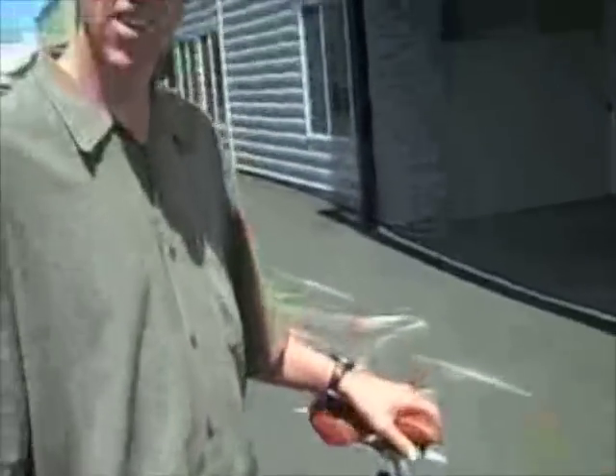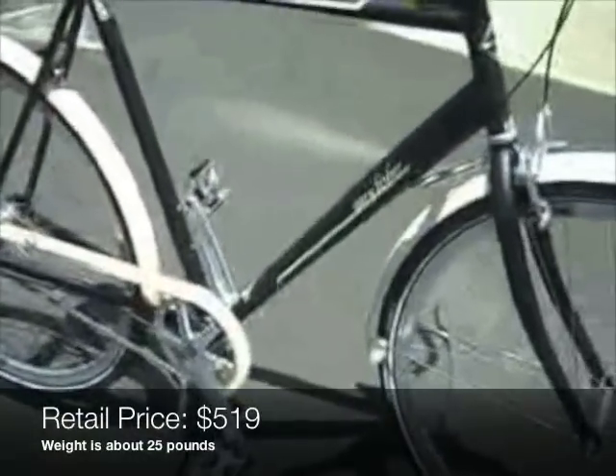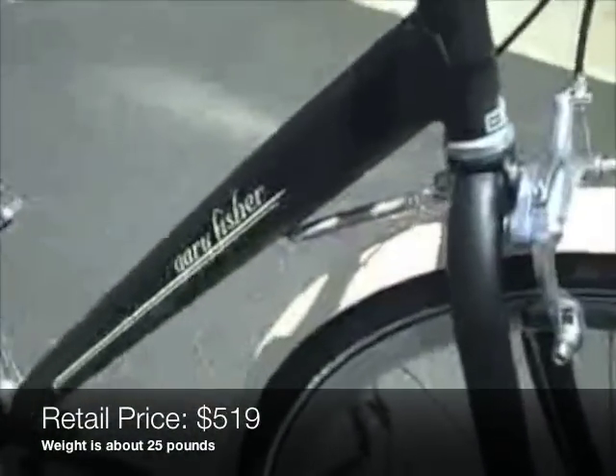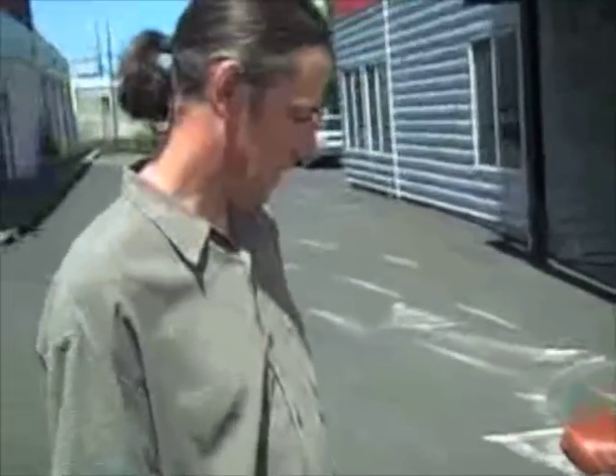We are here with Joel Grover from the Bike Gallery. Joel just came by to give me a look at this new Gary Fisher simple city commuter bike, town bike. How would you sort of describe what Fisher is trying to do with this thing, Joel?